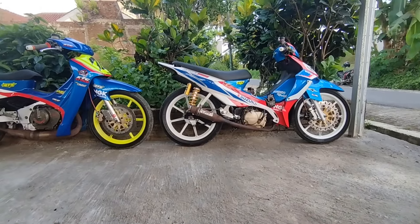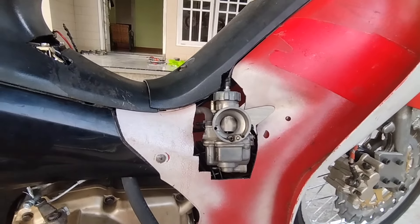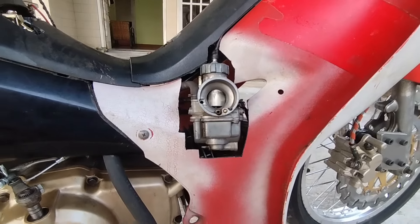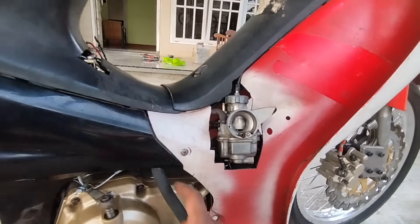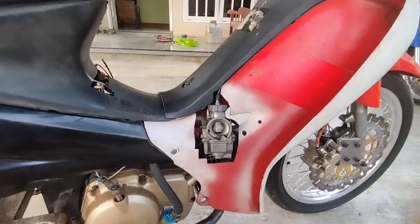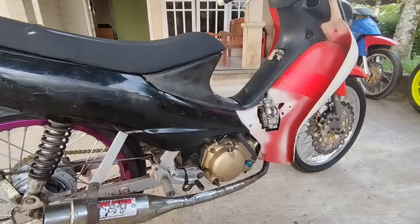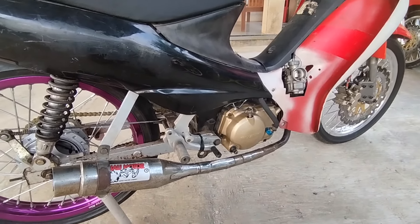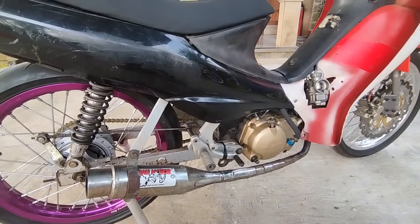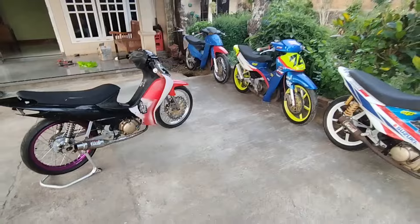Sesuai dengan tema konsep lawas. Terima kasih buat teman-teman yang udah nonton video hari ini. Detail-detailnya udah kita pangkas sesuai dengan karburator 24 mili yang lagi kita racik, banyak penyesuaian biar motornya bisa cakep. Buat teman-teman yang pengen tahu update dan part baru yang bakal kita pasang, jangan lupa mampir ke Instagram Nika Hero. Thank you, sampai jumpa.